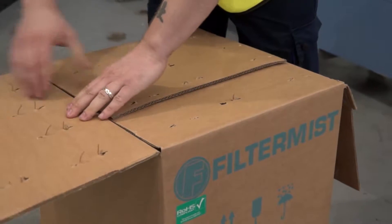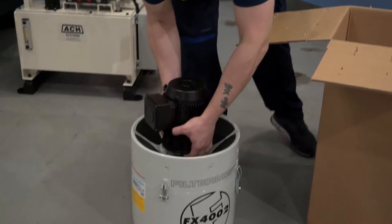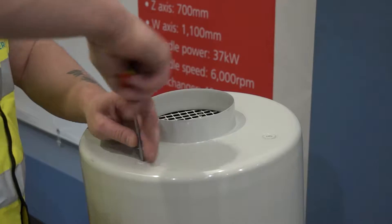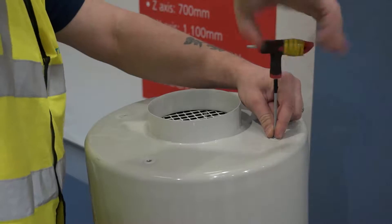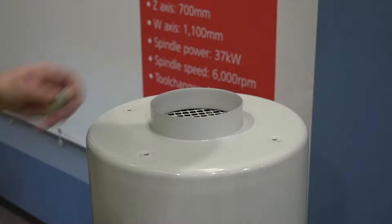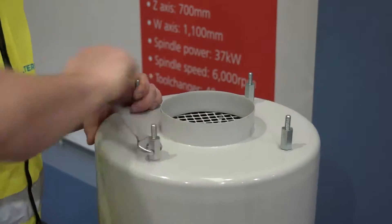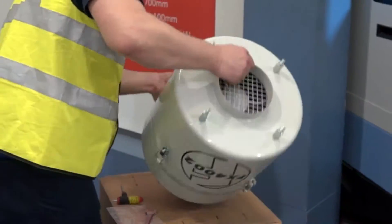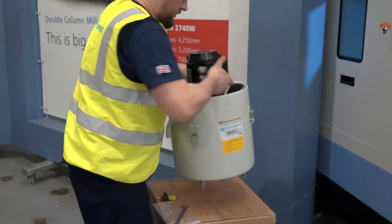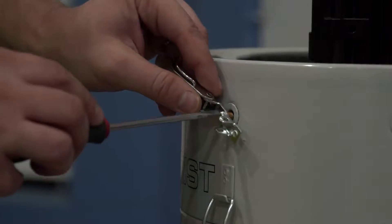Unpack the unit from its box and place it on a sturdy work surface to prepare for installation. Remove the four insert screws in the base of the unit. Fit four case studs, which are supplied with the unit. Fit after filter clips if an after filter is being used.